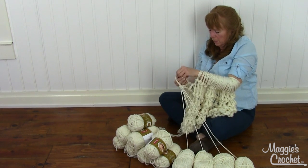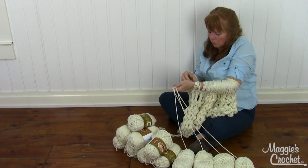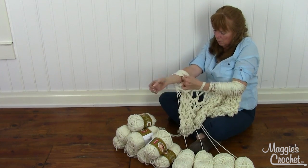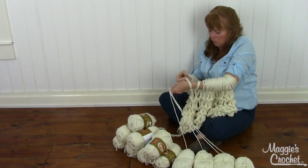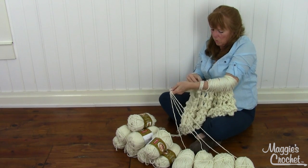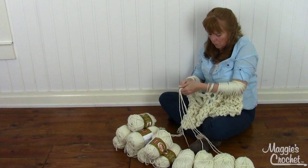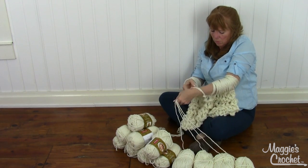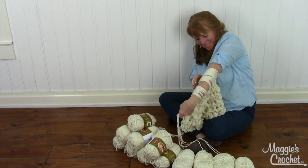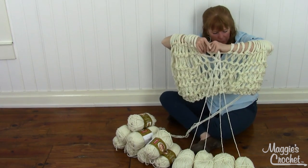So I'm going to bring - there's four, five, six, seven, eight, nine, ten, eleven, twelve, thirteen. Okay.